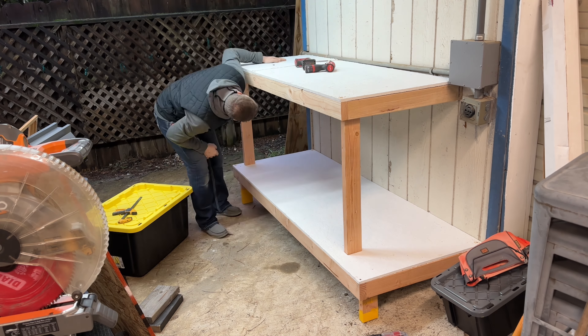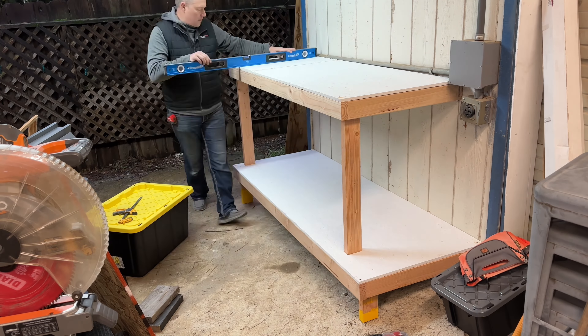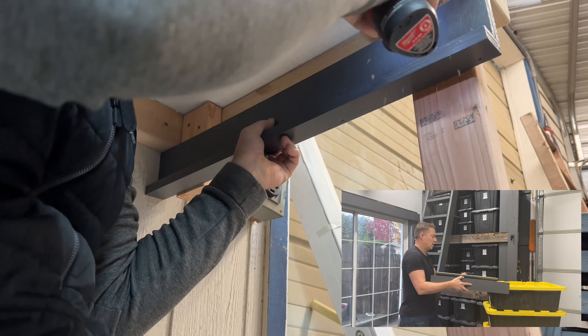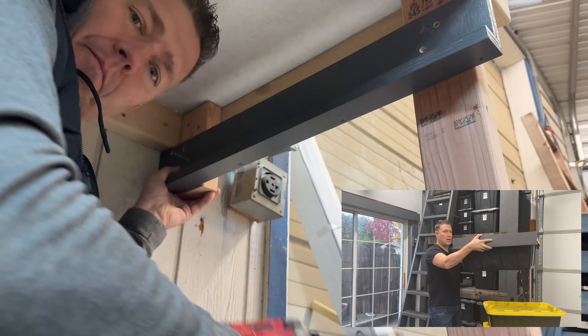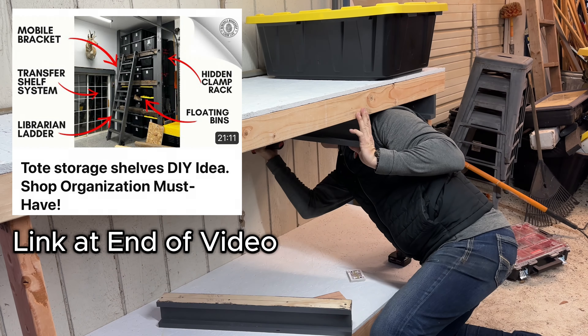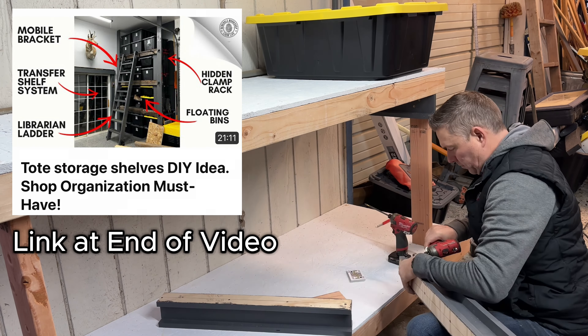Now, if we wanted to at this point, we could honestly just call it good and add the totes to the shelf. But for me, I want to take it a step further — I love utilizing these L brackets and I-beams to create these floating bin-like effects. If you want to see how I actually made the L-beams and I-beams, please check out this other video about my tote tower. What I'm doing is preparing the holes with the screws so I can put them up there, and then I'm going to add four playing cards to create almost like spacer shims to know exactly where to put it.